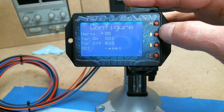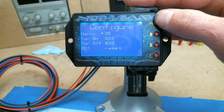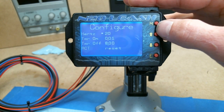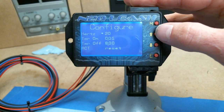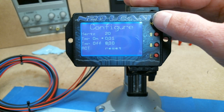You can set the Hertz, which is how many times per second the solenoids will click. Depending on your solenoids, this number may need to be changed up or down. The big trash can solenoids seem to work best around 15 Hz. Most other solenoids I start with 20.